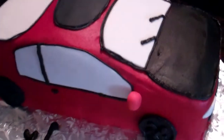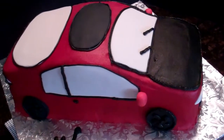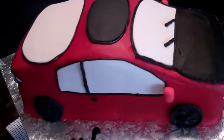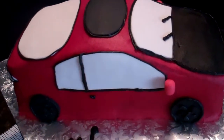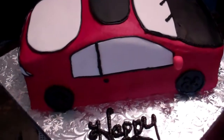Everything else is buttercream. It's a chocolate cake with vanilla buttercream filling and each of the cake layers has a little bit of simple syrup — chambord simple syrup. Not so hard, better results than my first attempt at a car cake.